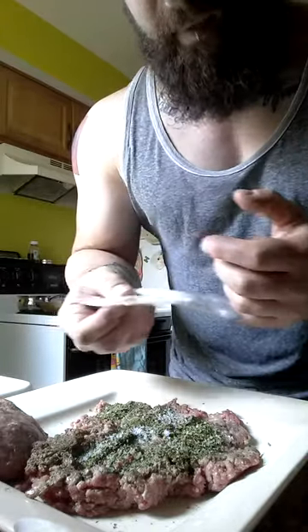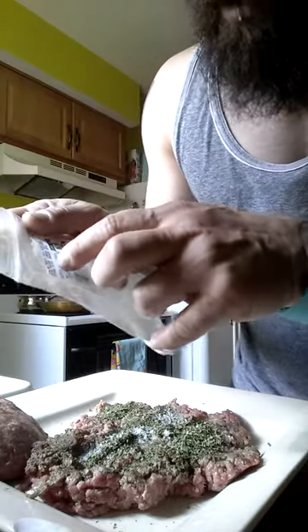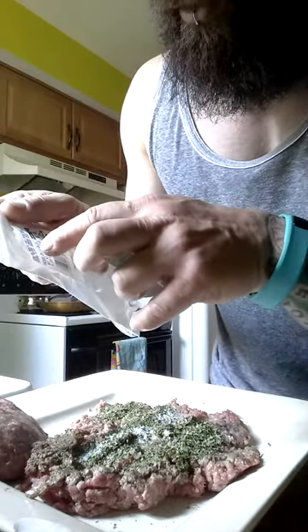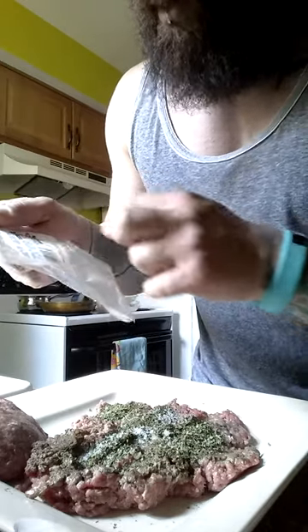It's just quick so I can keep it at the gym. Basically this is a Moroccan seasoning blend that has cilantro, parsley, mint, onion flakes, cumin, marjoram, cinnamon, white pepper, cayenne, cloves, cardamom, and nutmeg.